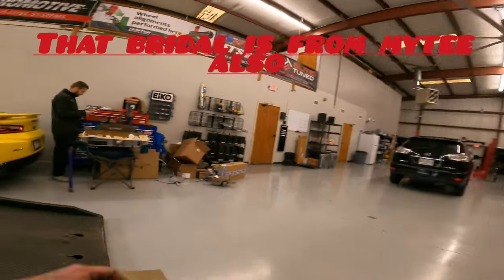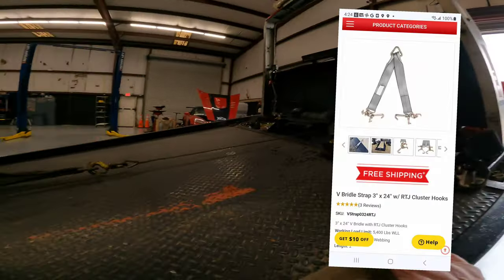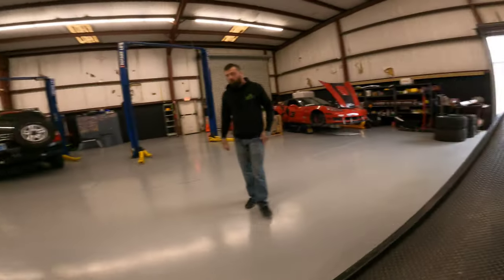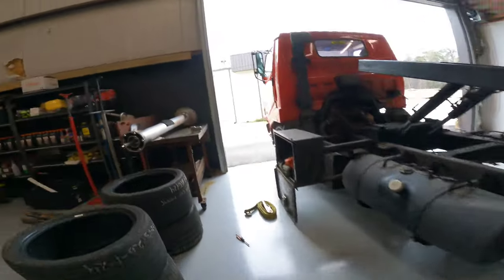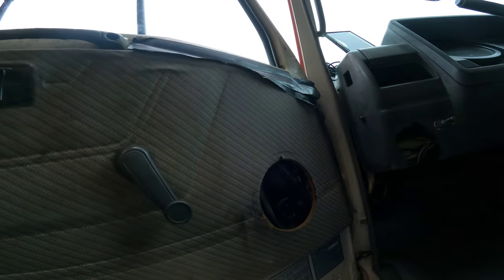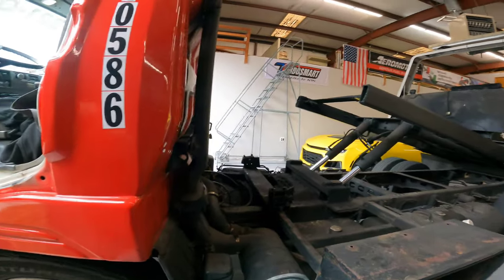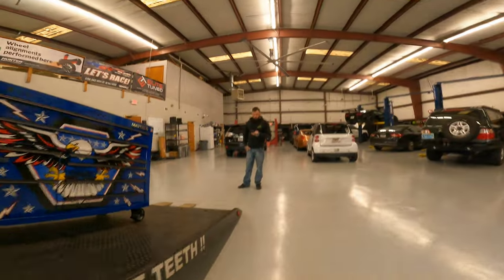All set, I appreciate your help. Going to go get the blanket out of the truck and lock these tires.